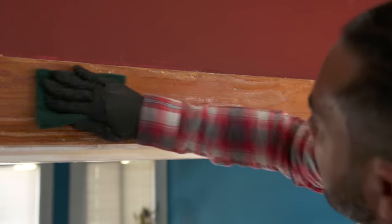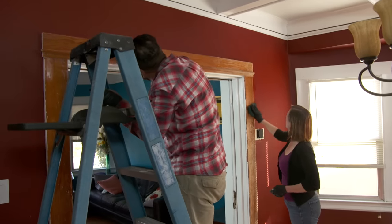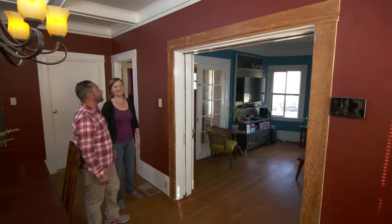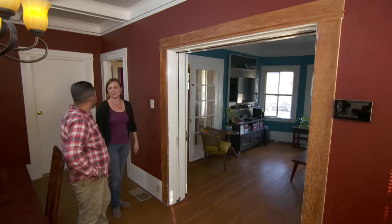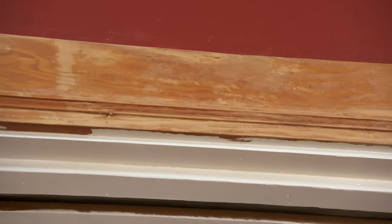To remove the remaining residue, we're going to use a scrub pad with warm water. We're all cleaned up — what do you think? Wow, Mauro, this looks fantastic! I cannot believe how much paint was taken off compared to the method that I used. Well, we not only removed all the paint, we also removed the varnish — it's down to the bare wood.